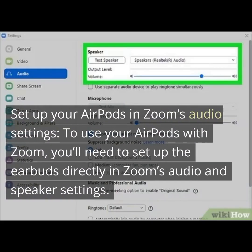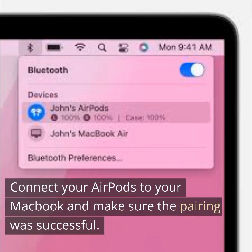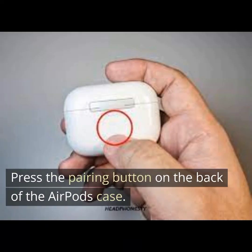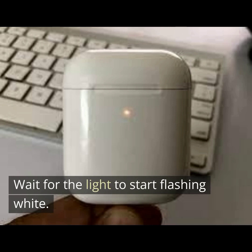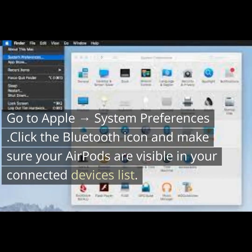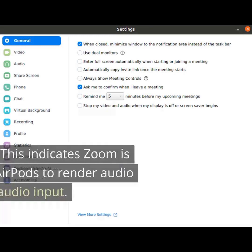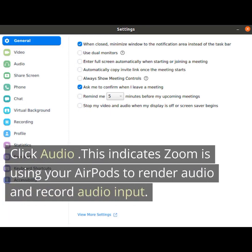To use your AirPods with Zoom, you'll need to set up the earbuds directly in Zoom's audio and speaker settings. Connect your AirPods to your MacBook and make sure the pairing was successful. Press the pairing button on the back of the AirPods case and wait for the light to start flashing white. Go to Apple System Preferences, click the Bluetooth icon, and make sure your AirPods are visible in your connected devices list. Launch Zoom, click on Zoom.us, select Settings, then click Audio. This indicates Zoom is using your AirPods to render audio and record audio.